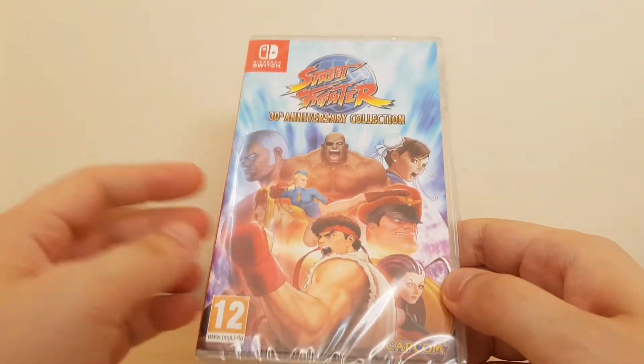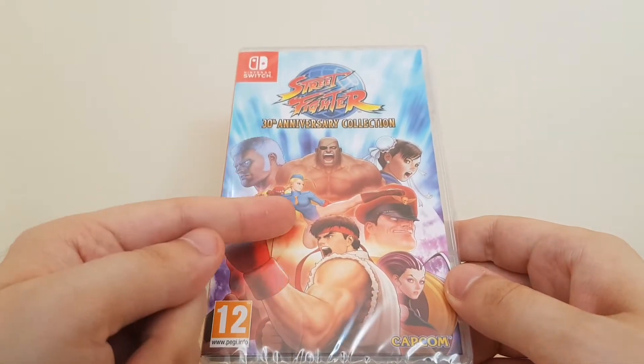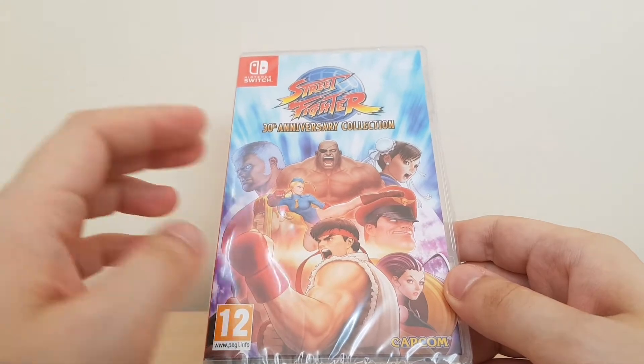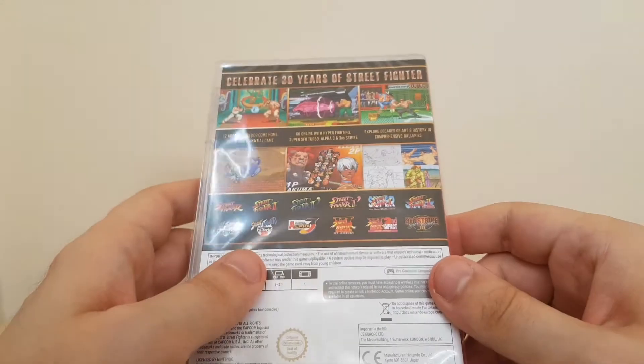More Street Fighter, which is also a good thing, and this package is certainly a bigger prospect than the Street Fighter we already got last year on the Switch. That's not to knock that game, but it might have been a bit pricey for what it was. But we've got this now, so what do we get?